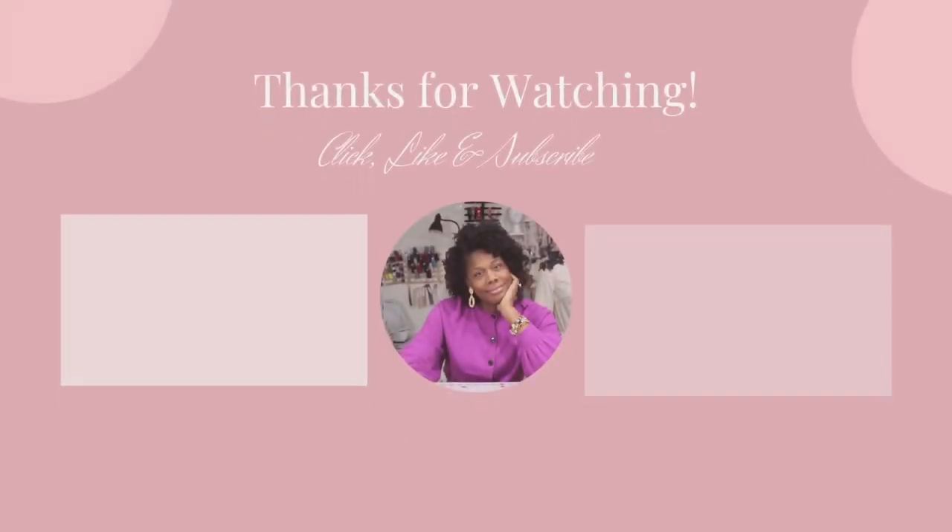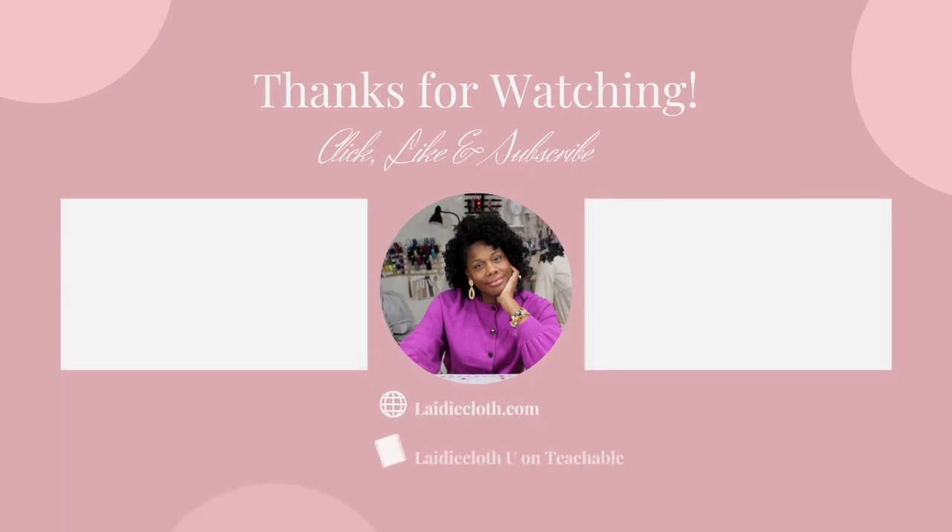Thanks for watching. Be sure to like and subscribe — videos are uploaded weekly covering dressmaking, fashion lectures, and more. Enroll in Ladycloth U on Teachable for dressmaking and fashion design courses. See you again soon.